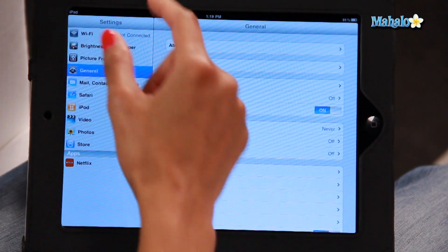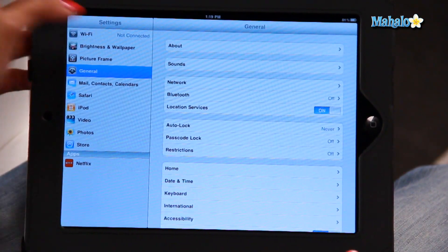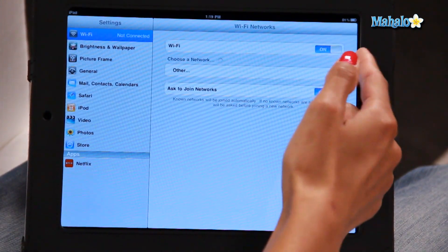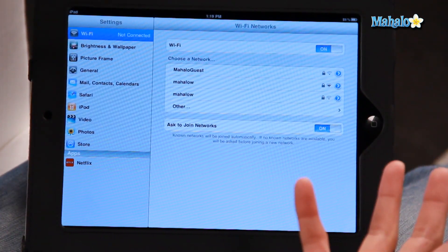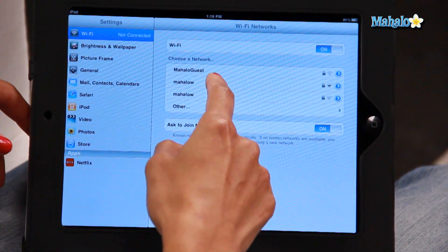At the moment it's not connected, so I'm going to click on that. I've turned the Wi-Fi on, and it will automatically search for a network that is within close range that it can possibly log on to. So I'm going to click on this one here — this is the second option.